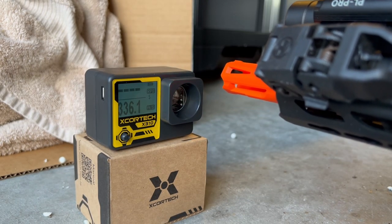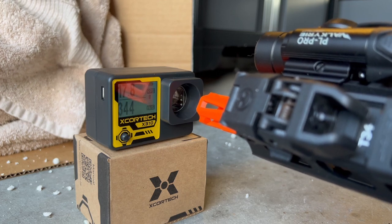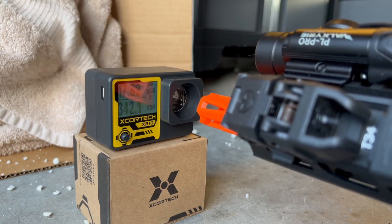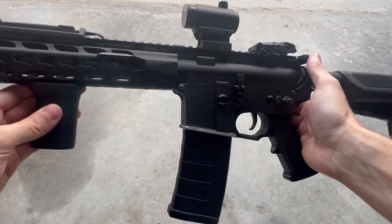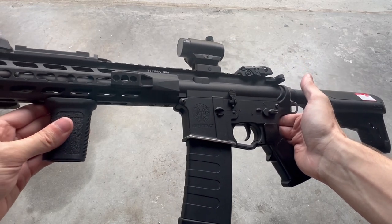Let's swap it over to full auto and do a couple of quick bursts. The rounds-per-second readings came back as 17.86, 17.8, 17.46, 17.89, and 17.92 — super consistent. This is the AEG I was testing it out with: the Krytac CRB, and it's been my go-to for years now.